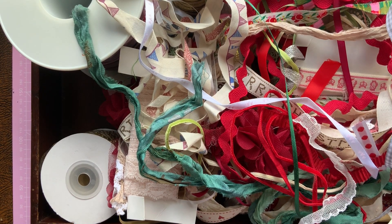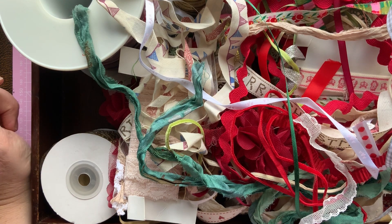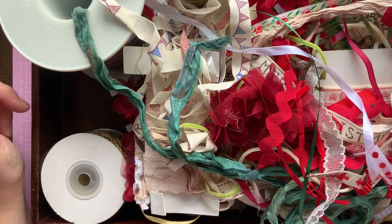Hello, Sally here from Dottie B. Welcome to my channel. I hope you're all well. Today I'm going to be starting on a new project and it's a Christmas theme. I just had to do a Christmas project.